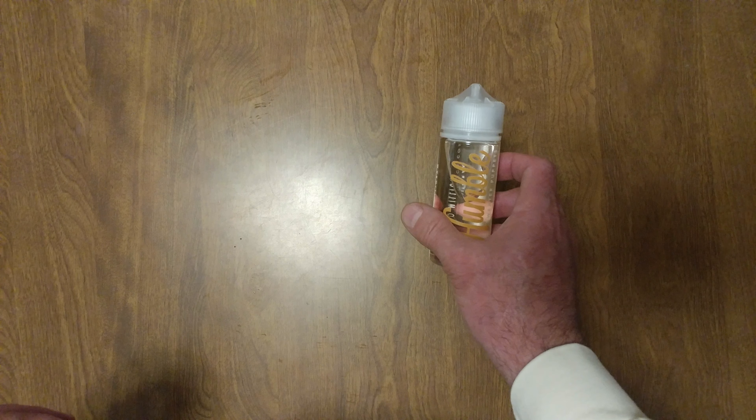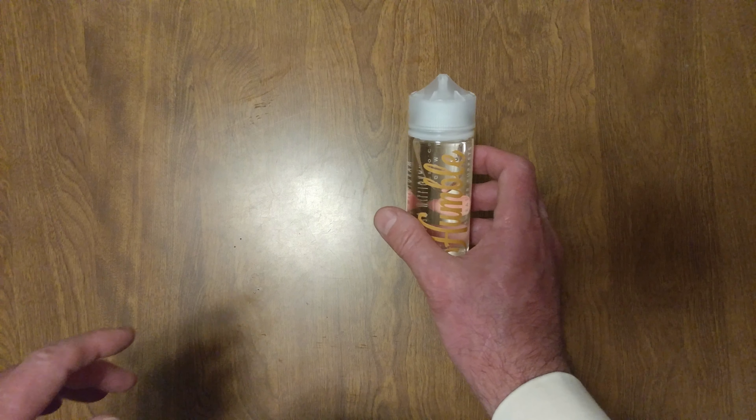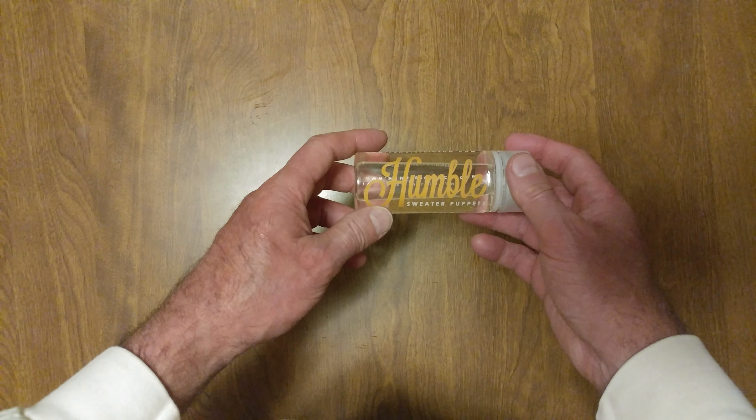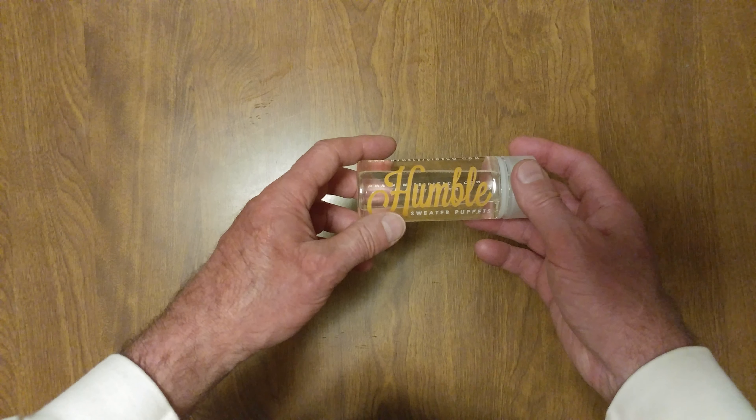They had a menthol one. I tried this one first, then I tried the menthol. Then I was like, I gotta take this. Thank you, Humble. That is very nice. We like that.